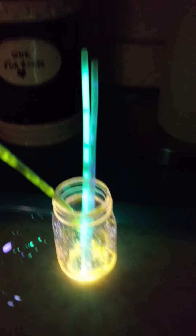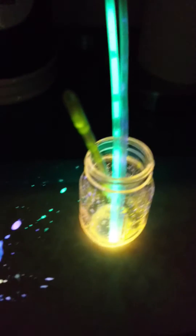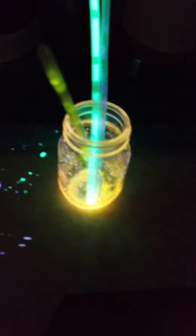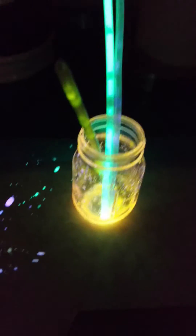You snap the bracelets, make them glow, and then — children do not do this at home, let your parents do it, okay? Or don't do it anywhere actually, let your parents do it. You snip off the end once you get them glowing, because the things you break in there are actually glass, so you gotta be very careful.